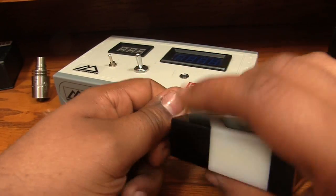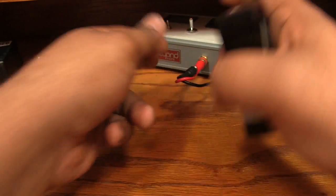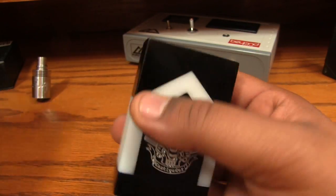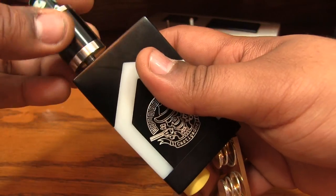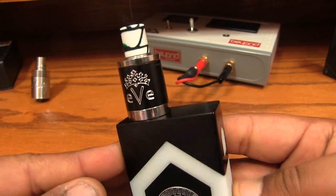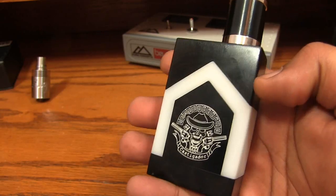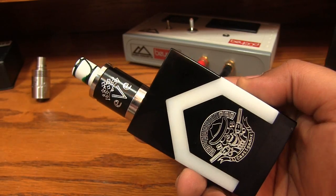The voltage drop test went well — I feel good about that. I really like this box. Some people were wanting to know if it comes in different colors; I don't think so — I believe black and white are your only options. Putting the atomizer back on without pulling the batteries: just let it hang down a little, screw it on, and we're back to vaping. That's my up-close look at the Castigator — a small, hard-hitting box that I fell in love with.